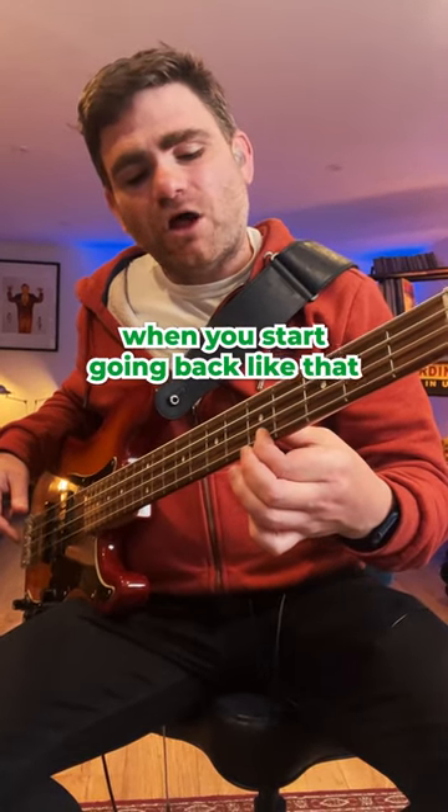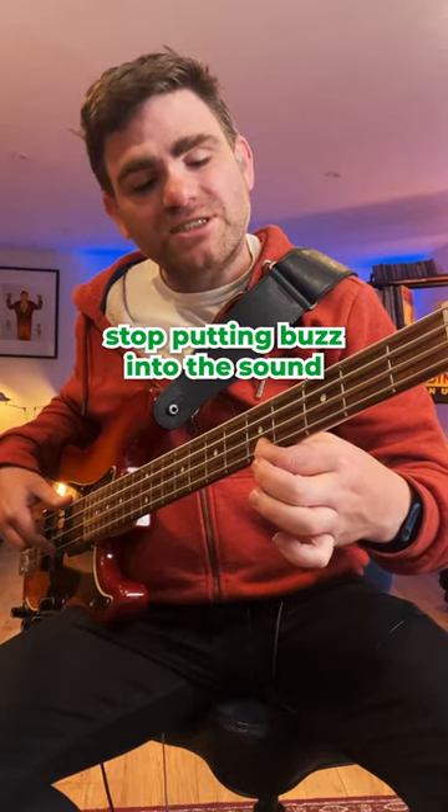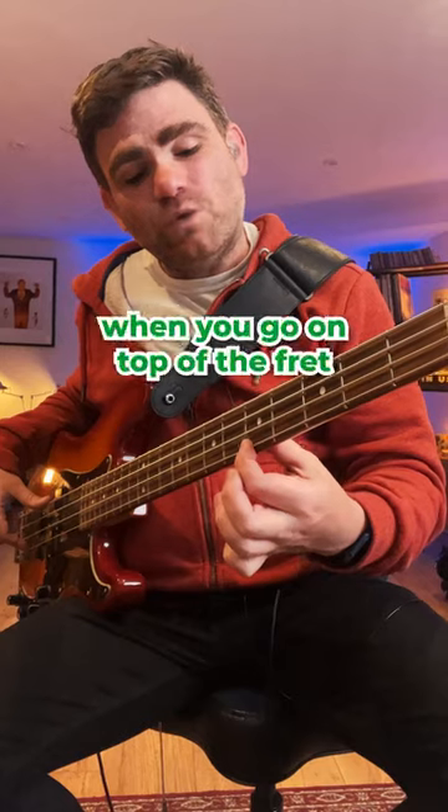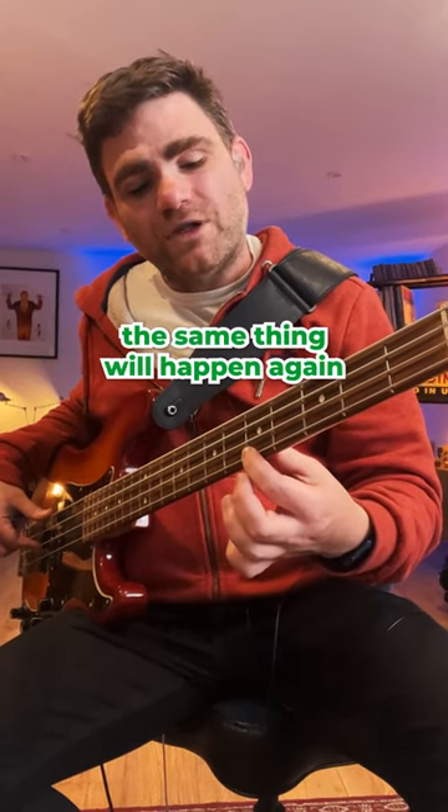When you start going back like that, you will start putting buzz into the sound and you will start losing your tone. Listen to that. Equally, when you go on top of the fret, the same thing will happen again.